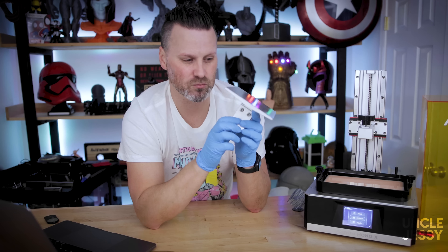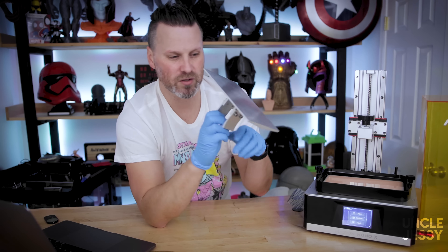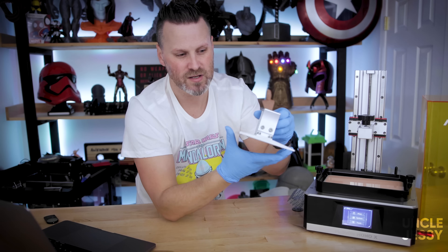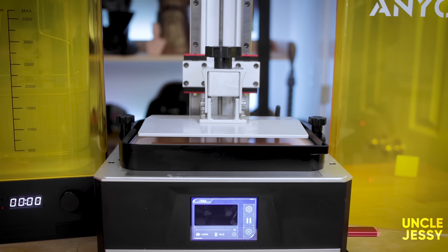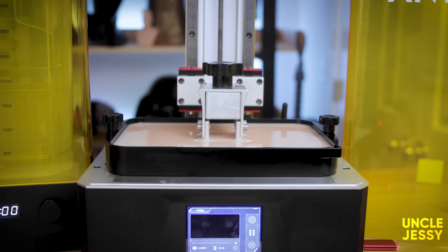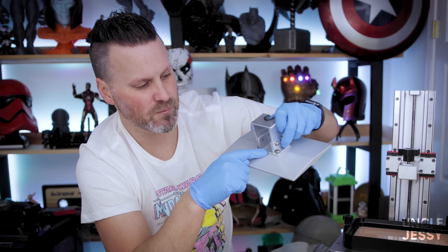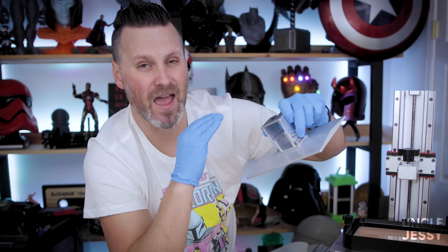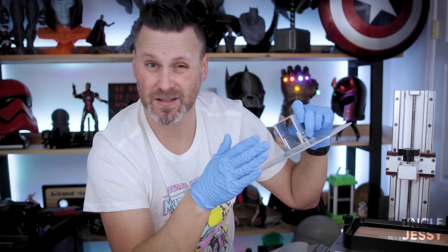This build plate has four bolts, which is really great for the leveling process. Instead of the ball hinge design you see on some other machines, this prevents any excess wiggle in either direction and you only have to worry about the lift of the build plate. The leveling process is really straightforward and simple, and once I've got it leveled I really don't see myself having to re-level very often.